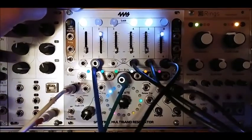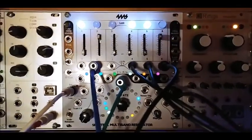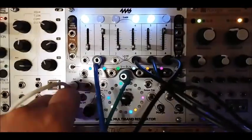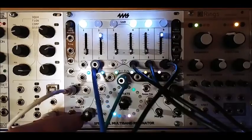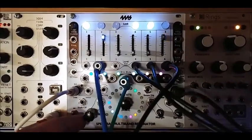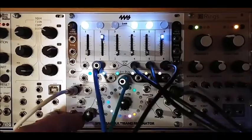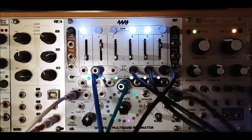That's without any resonance whatsoever. So you can isolate certain frequency bands without it sounding like an SMR — the usual patch that you get to hear. It is a beautiful thing.